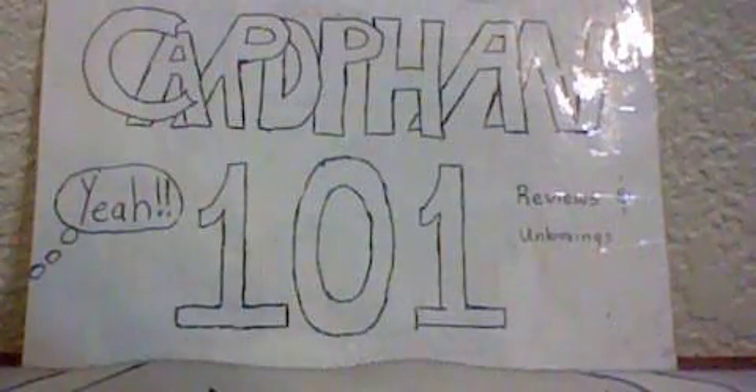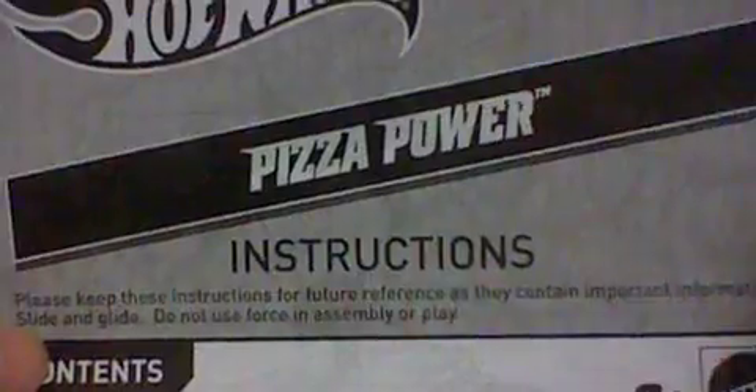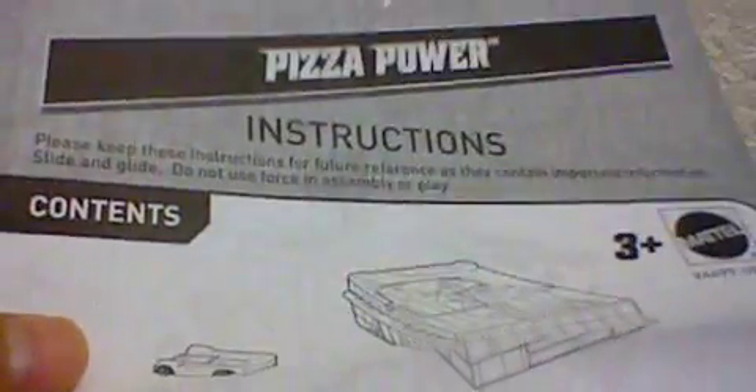Hey guys, it's CarFam101 here and today I'm going to be doing another Hot Wheels playset review, this time on the Pizza Power set. These were $5 at Walmart, that's where I got them. It comes with the car and the playset.